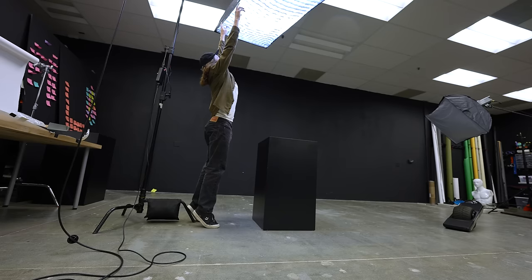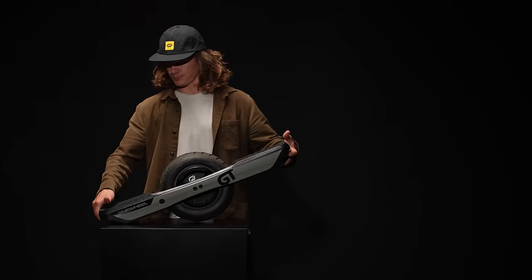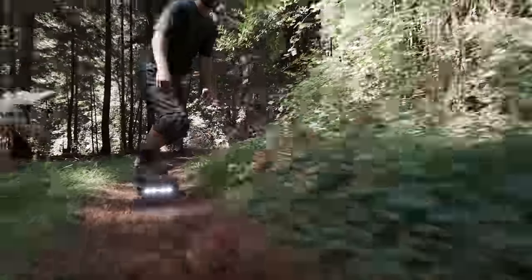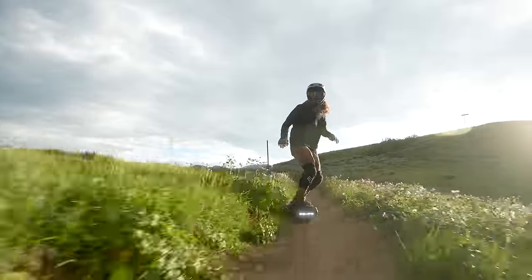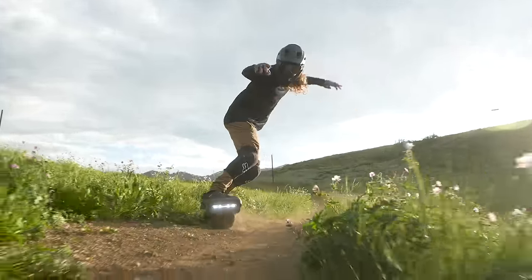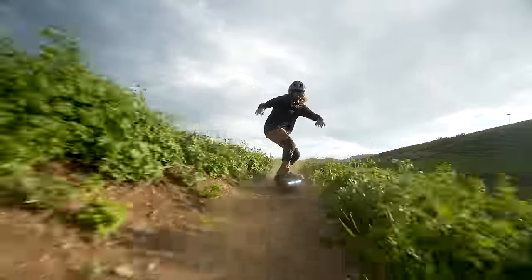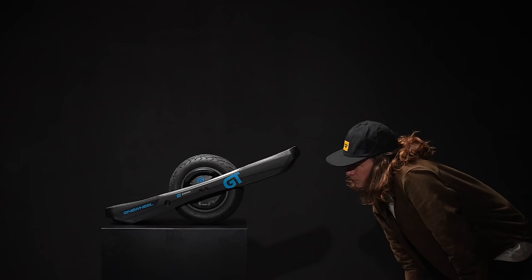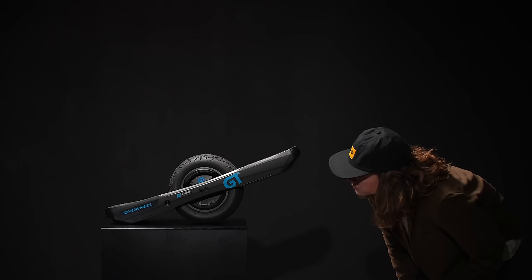The Onewheel GT — by now we're pretty familiar with it. It's been out for a few years and was the fastest and most powerful Onewheel ever built. Until our newest flagship model, the Onewheel GT S-Series, officially hit the market. It's the best riding experience money can buy.